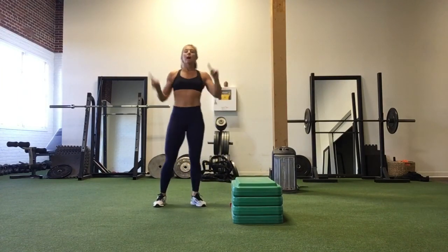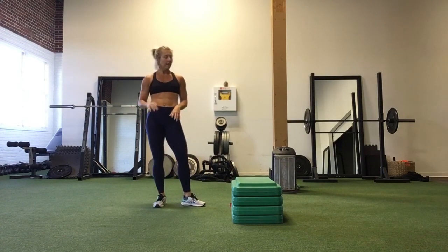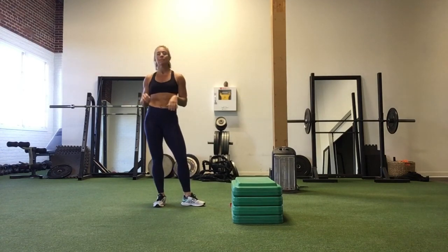You'll start right back at the top with your thrusters and do this entire circuit three times through. Take a short rest and then we'll move into our last circuit for the day.